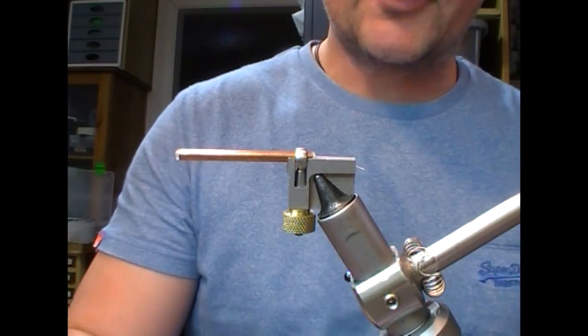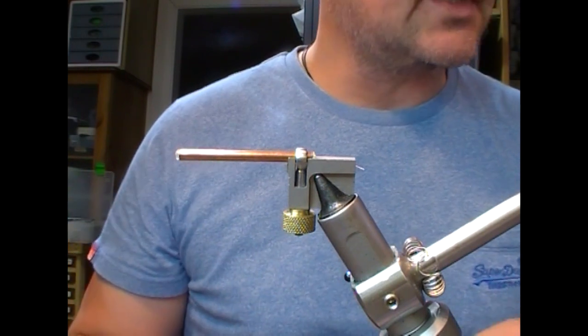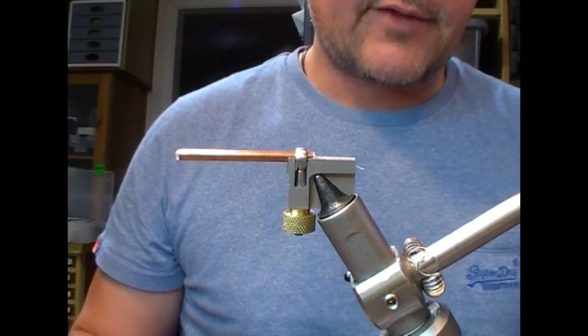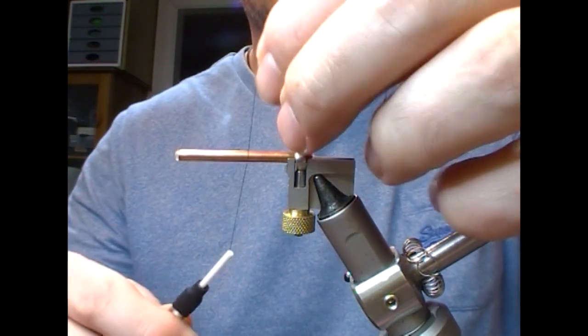Hi guys, welcome back — another tube fly of the old style. This time we're tying a black and orange tube fly as described in Peter O'Reilly's book 'Flies of Ireland'. This is a copper one and a half inch tube.